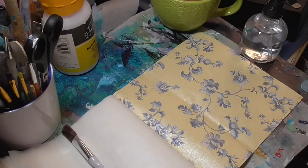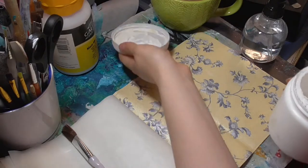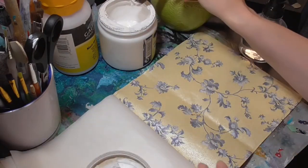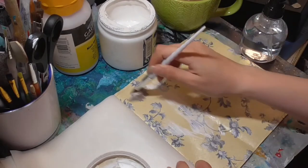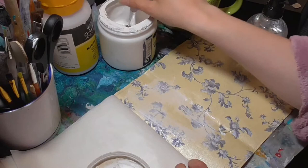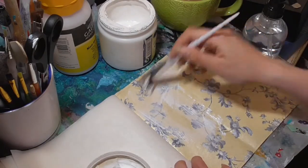Might as well get on with the back cover. The front cover is dry. This brush is still a little bit damp so I'll use this. I'm going to do the back cover in a very similar way to the front.